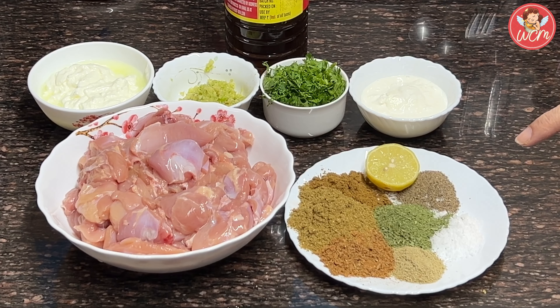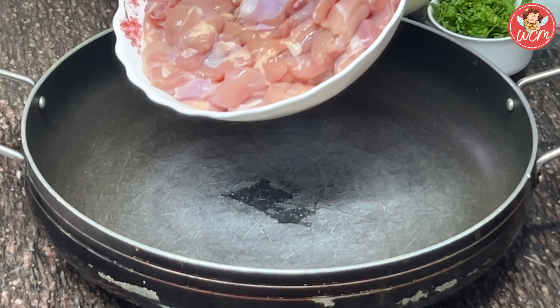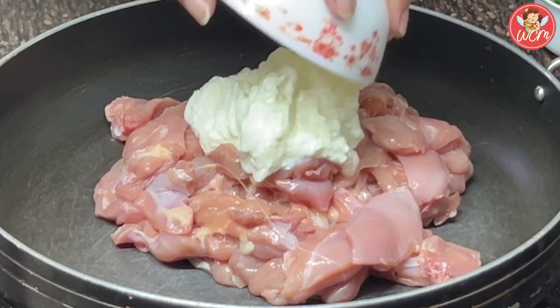And in the masalas, I have taken lemon, 2 teaspoons of pepper powder, salt to taste, 1 tablespoon of kasuri methi, half a teaspoon of cardamom powder, 1 tablespoon of garam masala, 1 tablespoon of coriander powder, and 1 tablespoon of cumin powder.